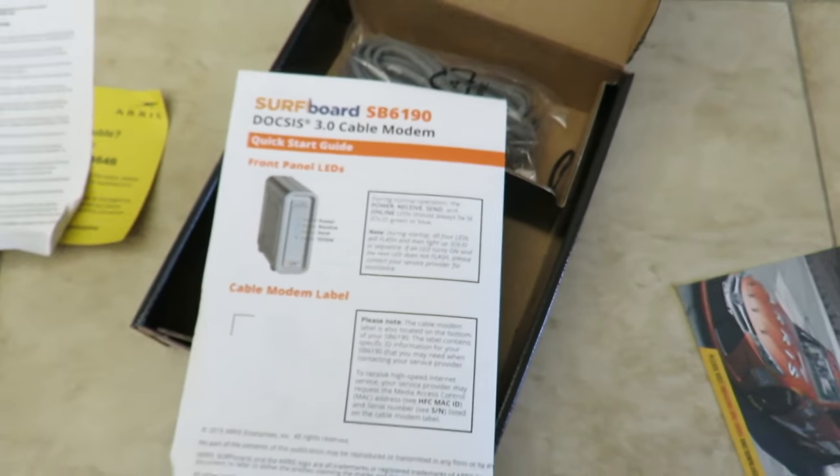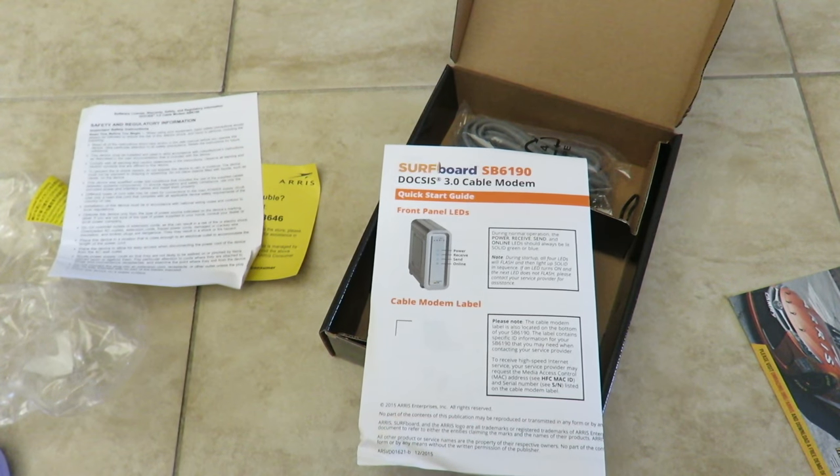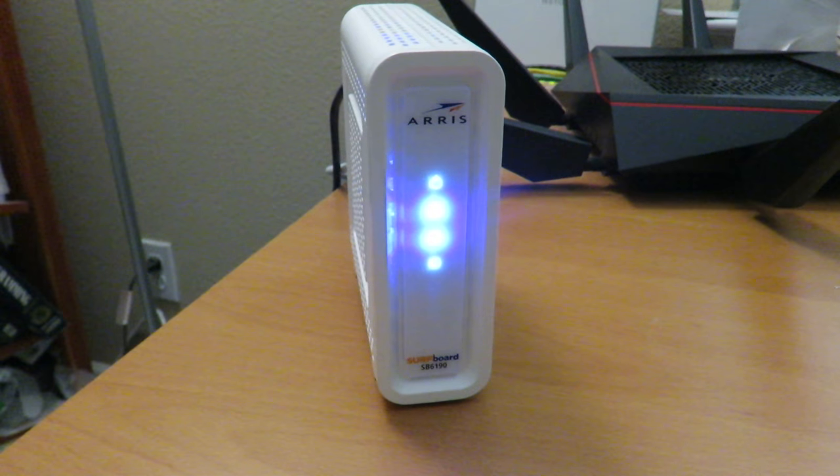I've been using this modem for over two weeks now and it's been excellent — no crashes, no resets needed, and no heat problems. I'm going to show you that right now.